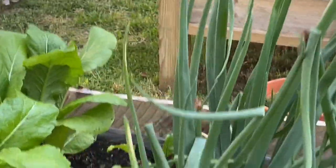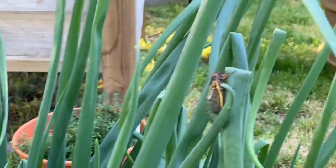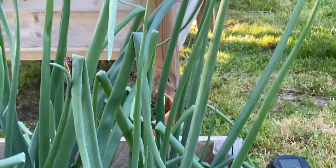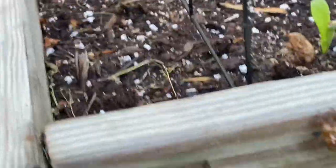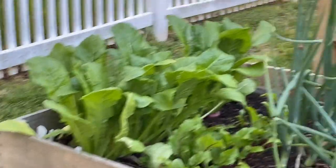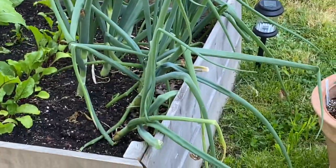Here we go — there's another one, that's three; another one, that's four. Some of the exoskeleton skins I left hanging out on my onions. I've also found them on places like my fence and on one of my raised beds. They seem to be mostly hanging out on my onions right now — I don't know why, maybe because they're tall.